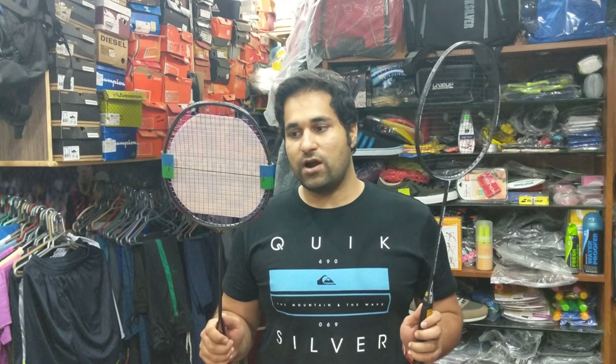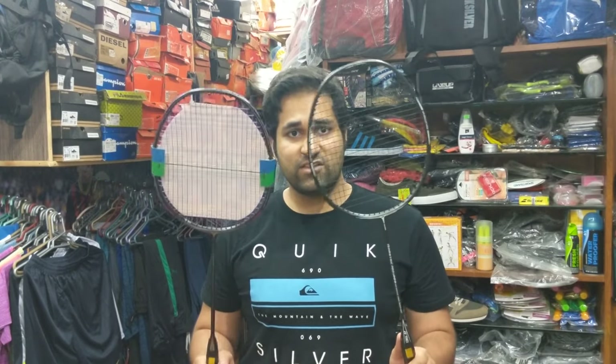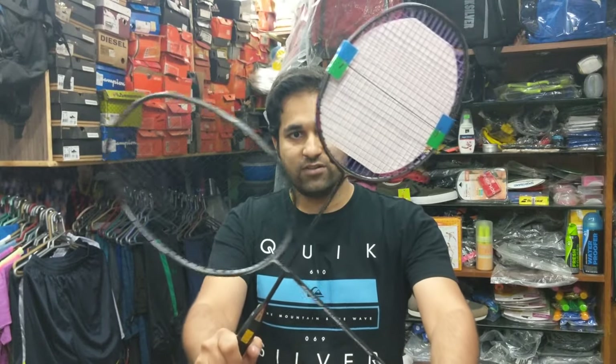Now we are going to talk about two very important parameters used to gauge badminton rackets — the alphabets U and G. U is used to gauge the weight of a racket: a 1U racket is the heaviest, and 4U or 5U rackets are the lightest. Similarly, a 1G racket is the longest and 4G or 5G rackets are the shortest in length. Head sizes can be oval-ish or slightly squarish. The squarish heads have a bigger sweet spot while the oval-ish shapes have a smaller sweet spot.